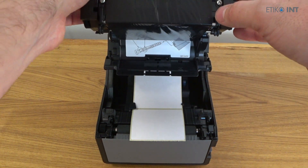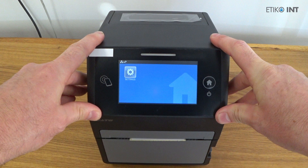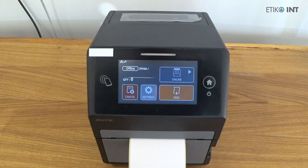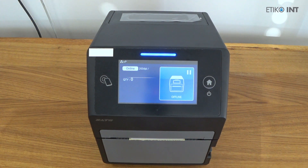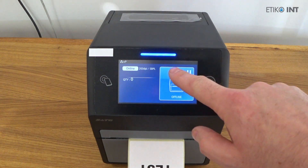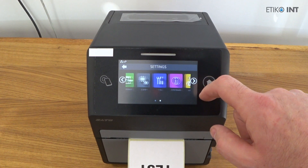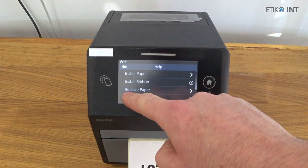In the video the camera angle is a bit shifted, but you can always go to the settings menu, select information, and then select help, where you can access all the help videos on how to insert labels, how to insert ribbon for the first time, and also how to replace a ribbon after it is used.